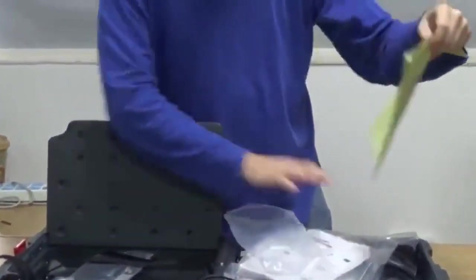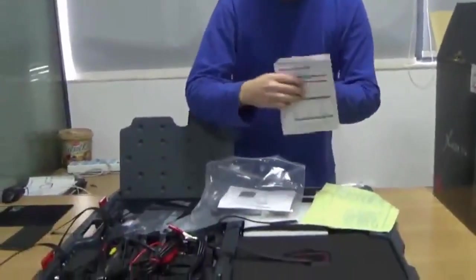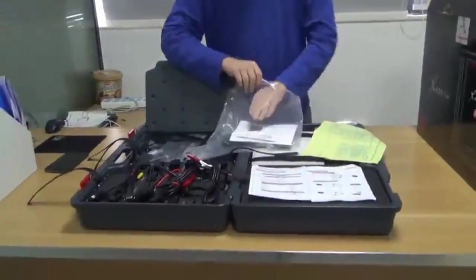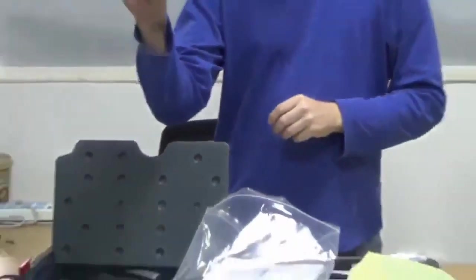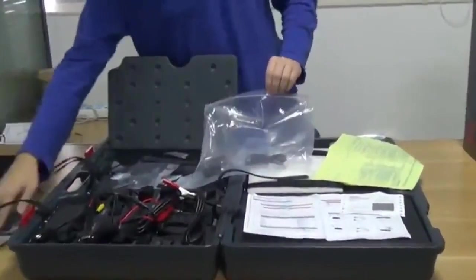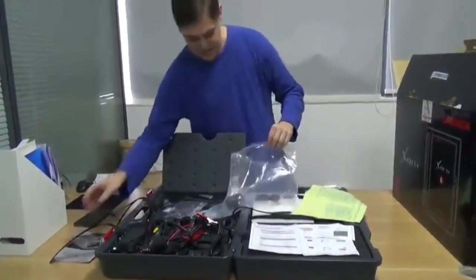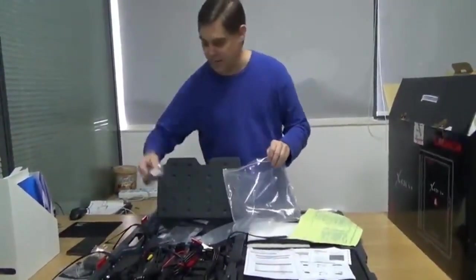The next bag is called accessories. It has the packing list, the quick start guide — which I'll also use as a cheat sheet — the serial number and password registration card, the user manual, the fuses, a power adapter, and a USB cable.